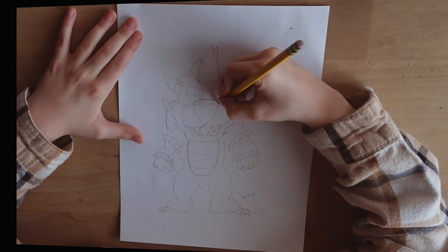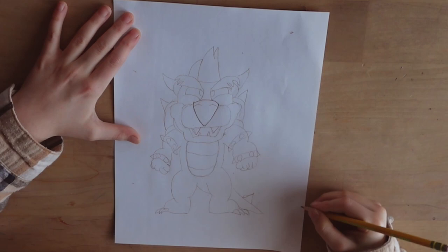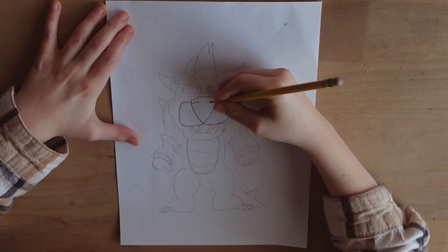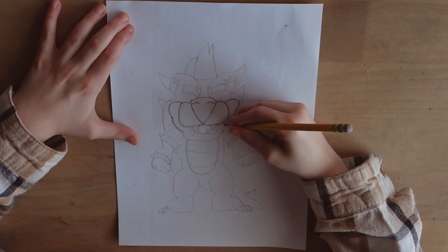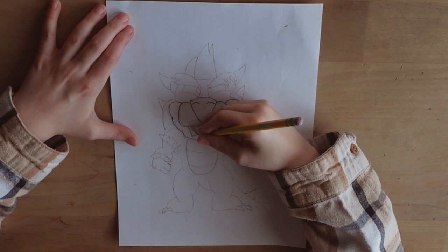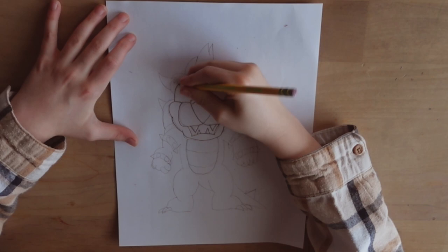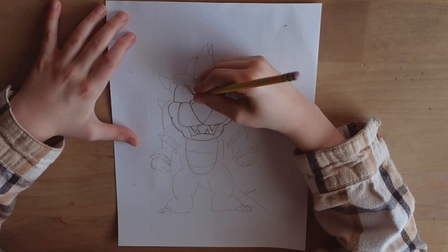So first we will be drawing the nose. Then we draw the mouth. Then we draw the rest of the head. Now I'll draw the eyes.